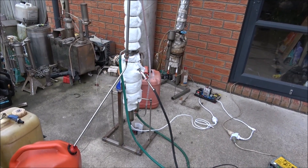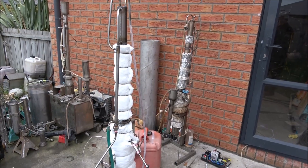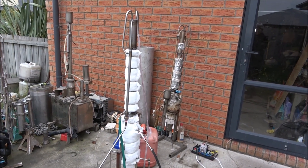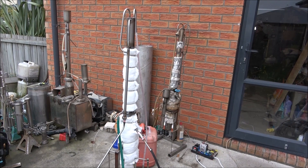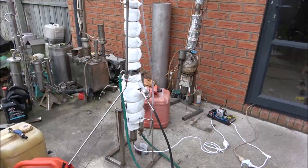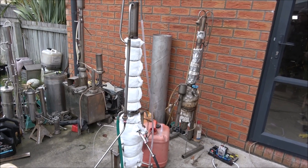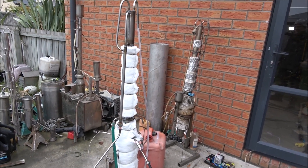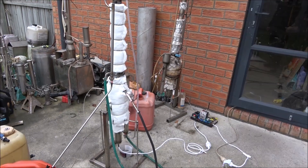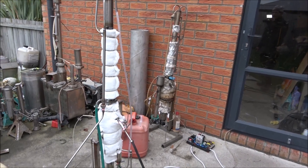Hello everyone, today I would like to show you another distillation machine, another still. This still is for wrongly mixed fuel and this machine can separate petrol and diesel accidentally mixed at a petrol station or whenever it's been mixed. This is a small machine, it's 1.6 kilowatt, it's capable to process 20 liters of mix per hour. This machine can remove petrol from natural gas condensates, so again it's just for diesel and petrol separation, for recovery, for wrong fuel.